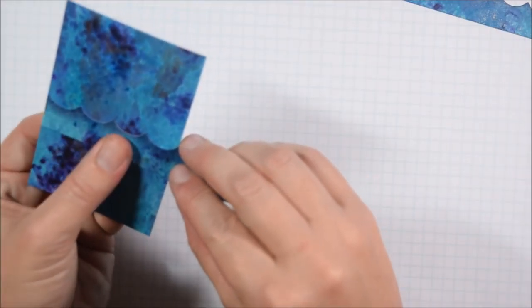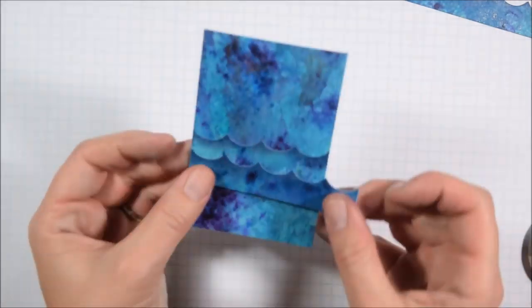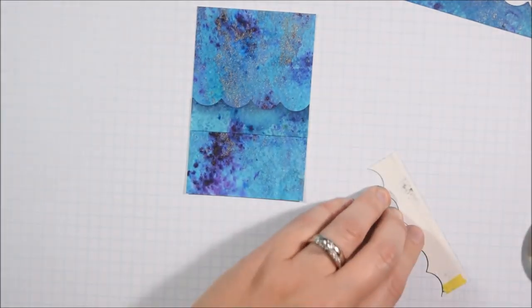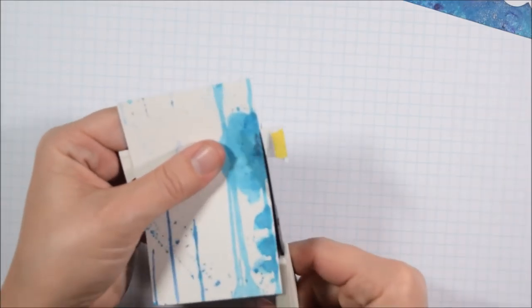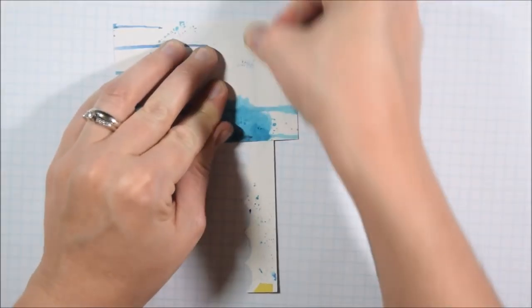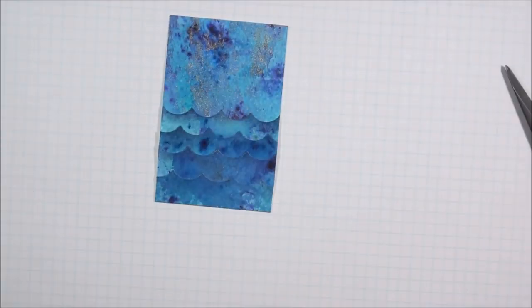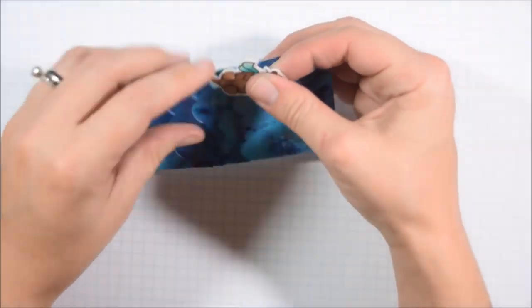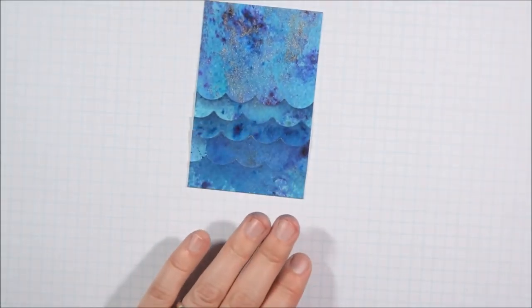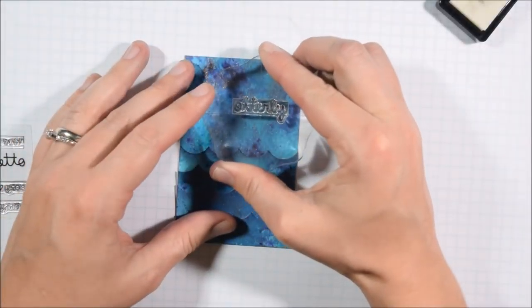I created three cards in the end, I think, because even after doing this I still had more waves and more of that background paper, so I made a third otter card. But the second and third ones were pretty similar so I'm not going to show you both. I'm going to layer the waves so they're not perfectly lined up — I don't want all of the crests in the same spot, as I don't think that would look as interesting. What's cool about the Cat Scrapiness wave die is there are three different waves in it, not just one. Since I had already taped down the wave layers, it was really hard to tuck his tail under there, so I just trim his tail since it's going to be tucked behind the waves anyway.